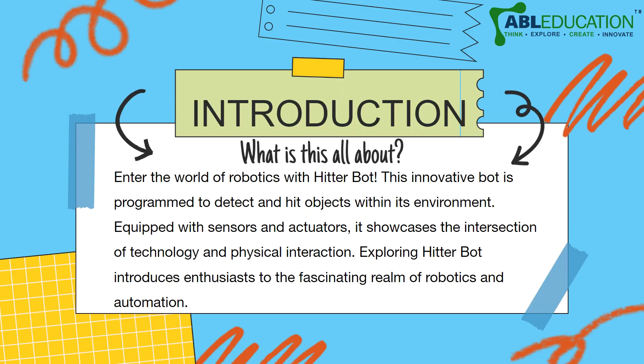We are going to make a HitterBot that is an innovative program to detect and hit objects within its environment. Equipped with sensors and actuators, it showcases the intersection of technology and physical interaction.